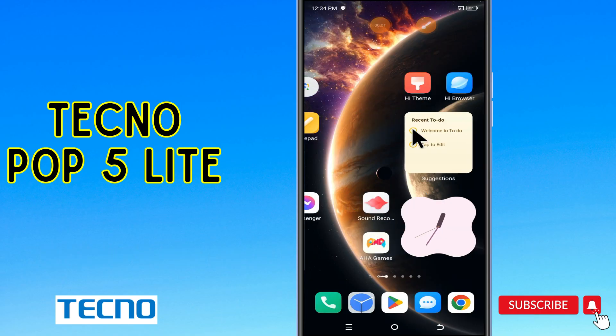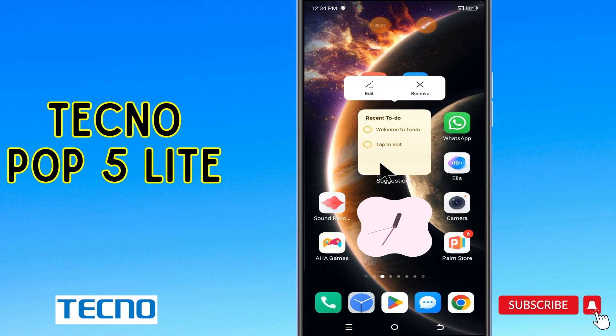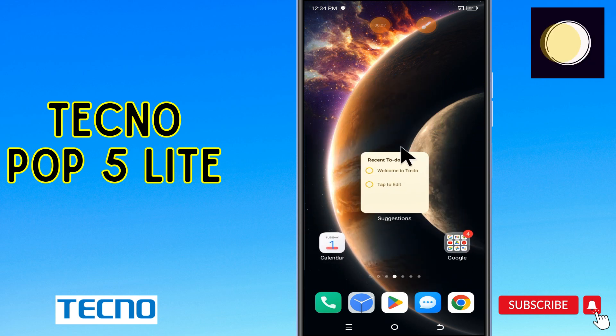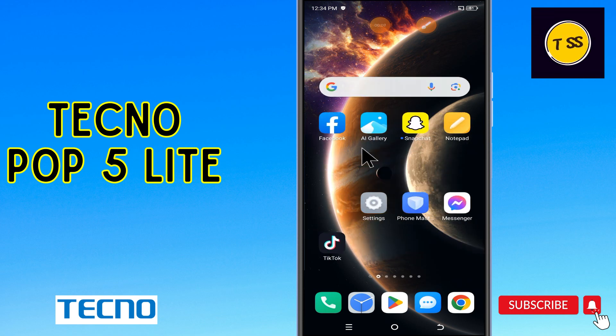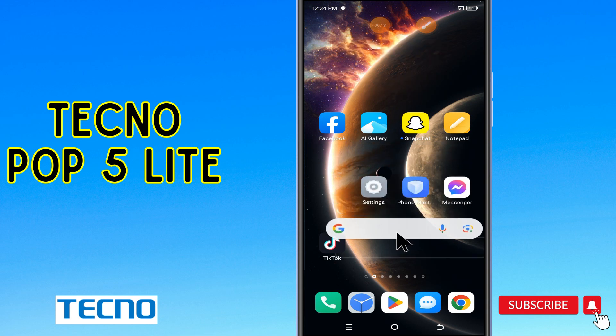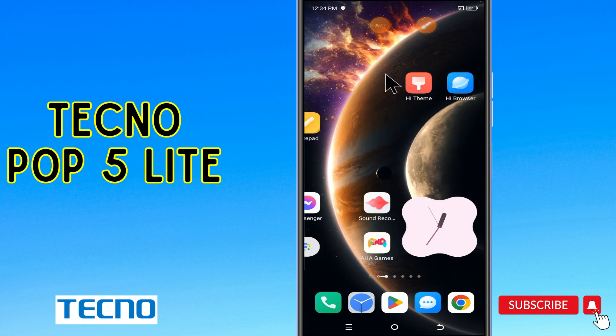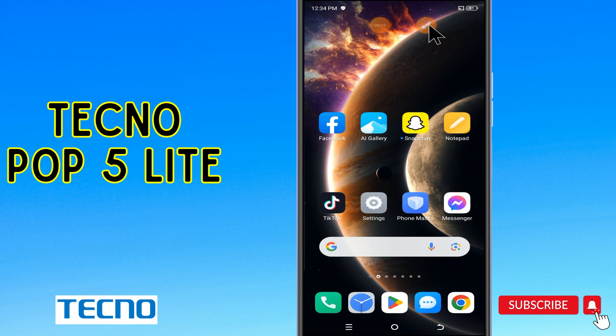Hi guys, welcome to my YouTube channel. In today's video, I'll be sharing with you how to fix battery drain issue, or what to do if the battery is draining fast in your device, the Techno Pop 5. Before we start, don't forget to hit the red subscribe button and the bell icon so you won't miss any of my updates. Now watch this video.